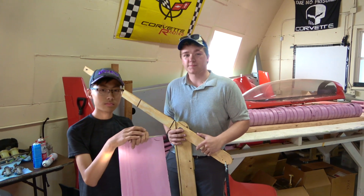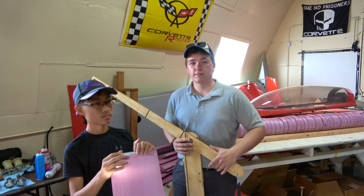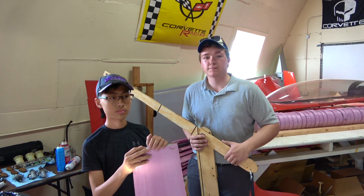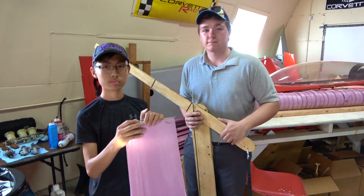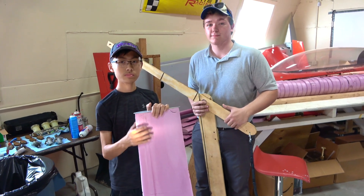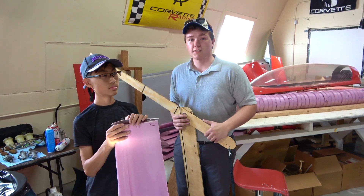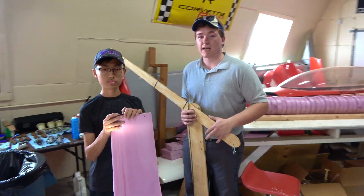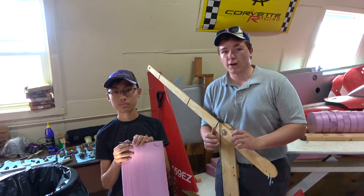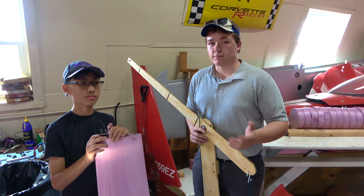What are you going to power it by? We're thinking a little two-stroke gas engine, single-cylinder — like a weed-eater kind of thing. And it's going to be a big control line airplane. Have you thought about how you're going to balance it? We haven't put that thought in just yet, but some preliminary ideas are to hollow out a little piece in the fuselage to stick a weight in there, and depending on your weights you can move your fuel tank around.